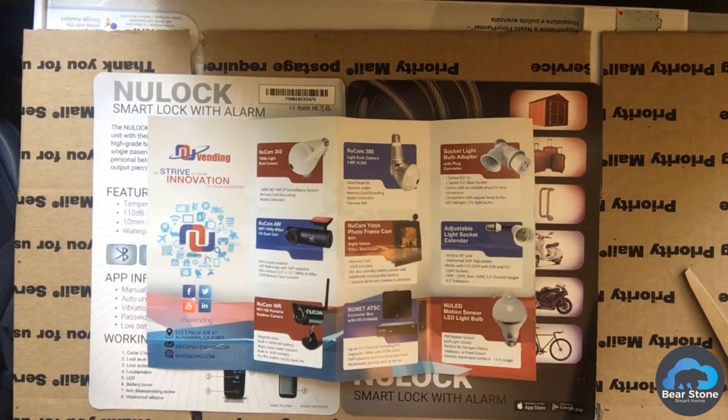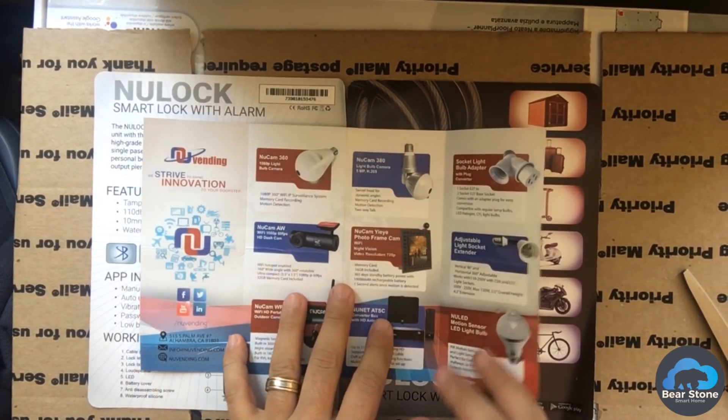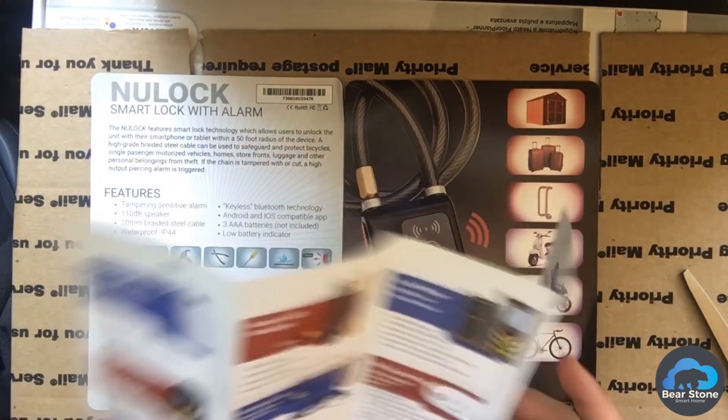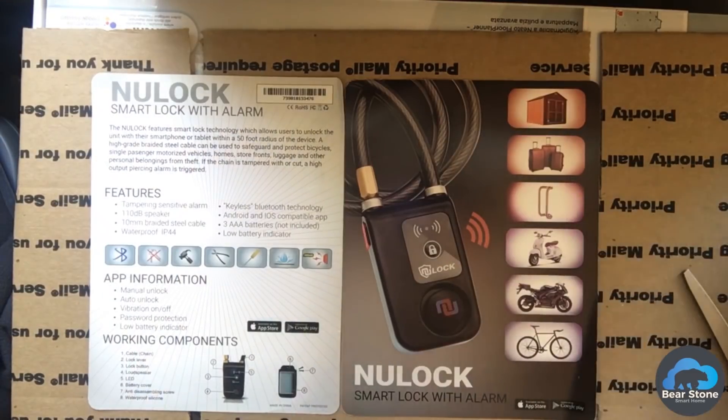All right, it's time for mail time. I got a great package from newvending.com. They sent me a package with some stuff. I'm going to put their link in the description. Let's take a look at what they sent.